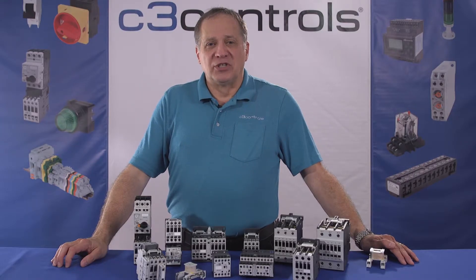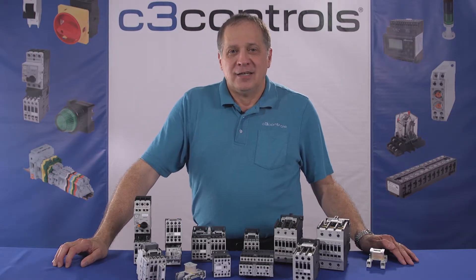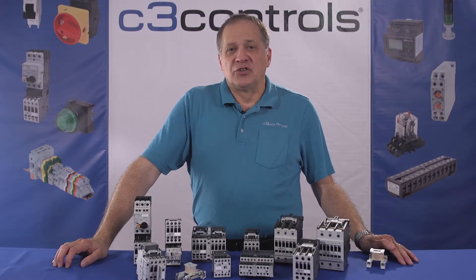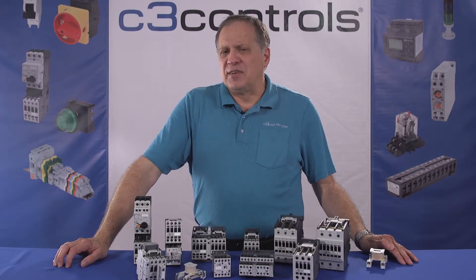Over the years the size of electric motors increased, which further created the need for larger currents to operate them. This created potential physical danger when operating such high current carrying switches, thus leading to a serious safety concern.